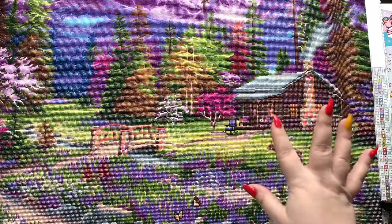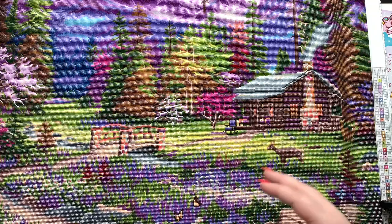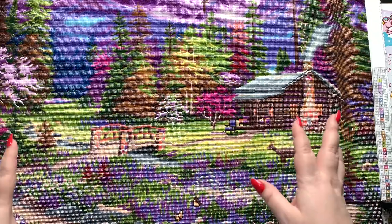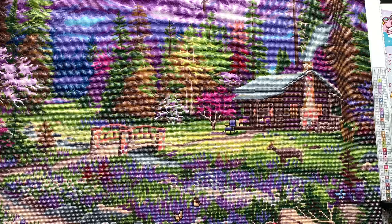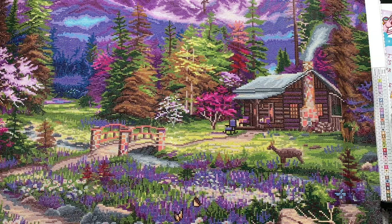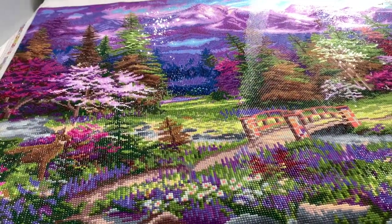That was the only negative thing I had to say. I completely enjoyed and loved every bit of this canvas. There were a lot of ABs in it, and it's always good to put more ABs or sparklers if you want to — I didn't do anything additional. The shine from where I'm standing is crazy phenomenal, but it's not picking up in the camera, so I'm going to take you off the camera holder and give you a close-up view of the canvas and the sparkle.